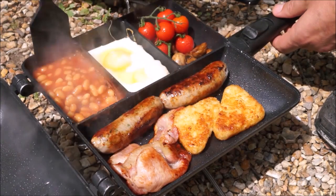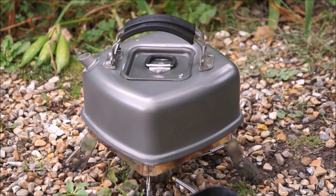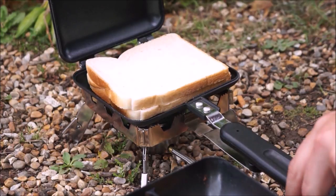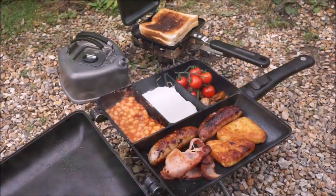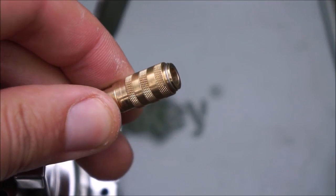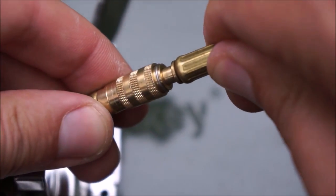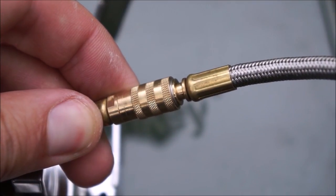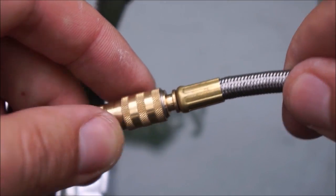It cuts down on a lot of bulk — previously, if you'd wanted to use two separate stoves, you'd have had to carry two gas cylinders or an enormous tabletop-style double burner. The connector itself is very simple to use: it's a self-sealing, spring-loaded collar system. You simply push the male end in to engage, and pull back the collar to disengage.